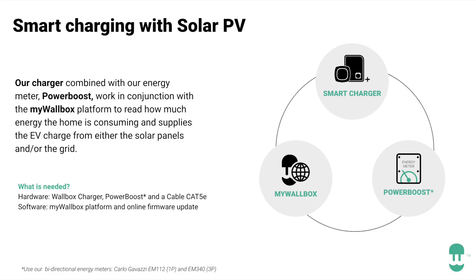EcoSmart requires three components. The first is the Wallbox smart charger. The second is a power meter from Wallbox to have all the readings. And the third is the myWallbox app.